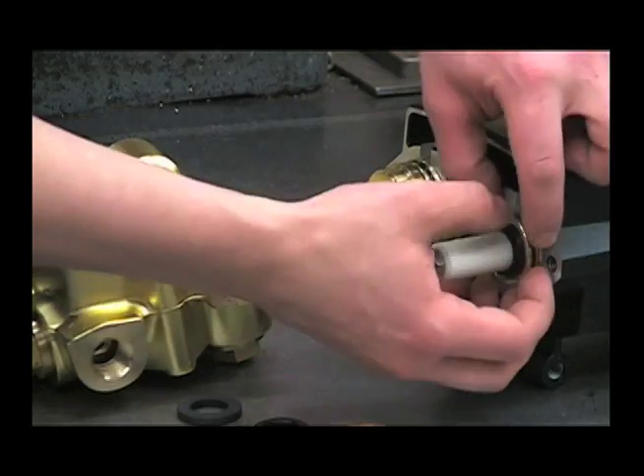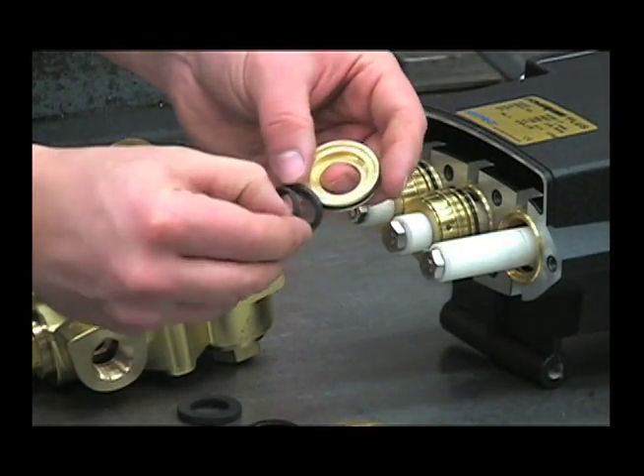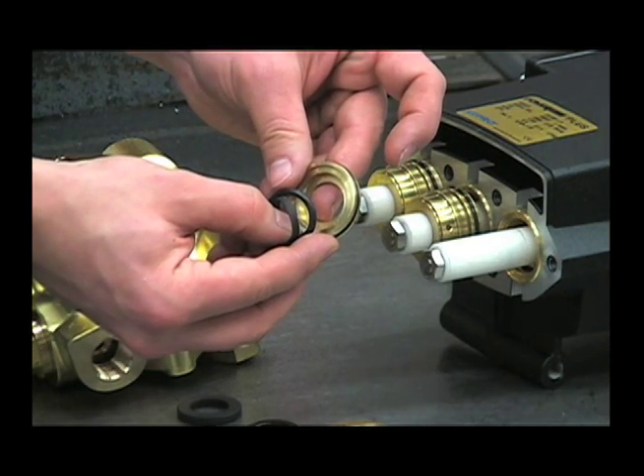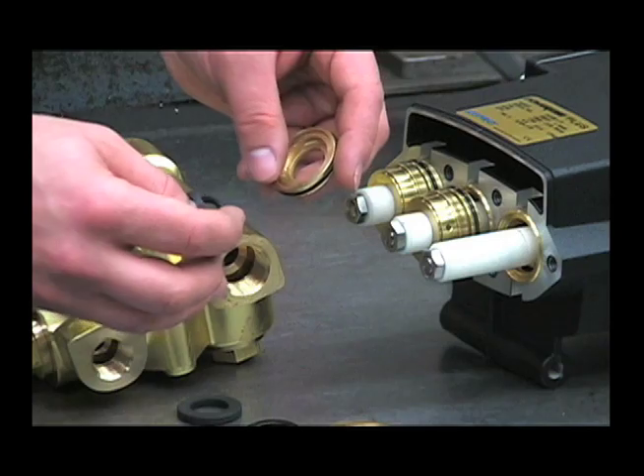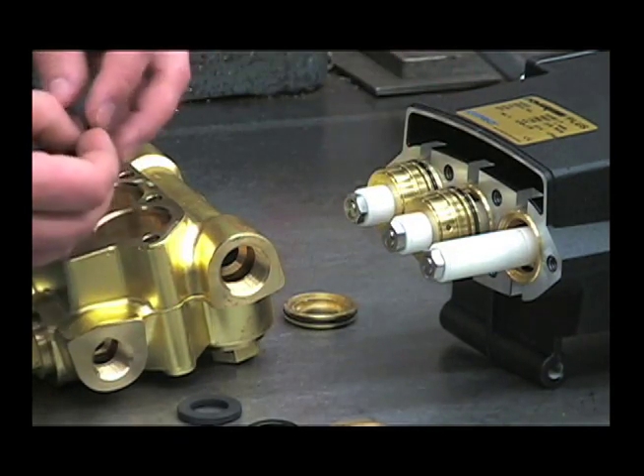It goes in with that groove facing up towards the top of the head. Then we can pull off these retainers and inspect the o-ring and seal ring for any damage or deep scratches. These seals are all included in the repair kit. Repeat for the other two plungers.